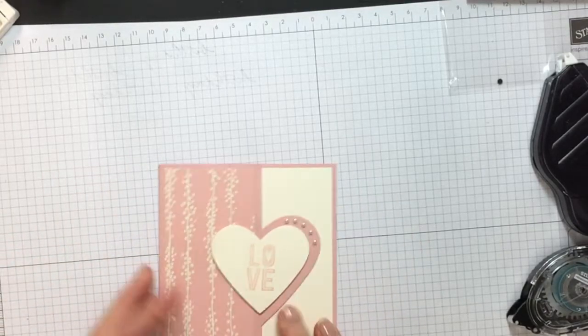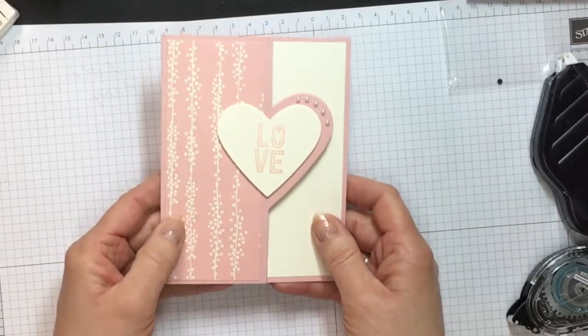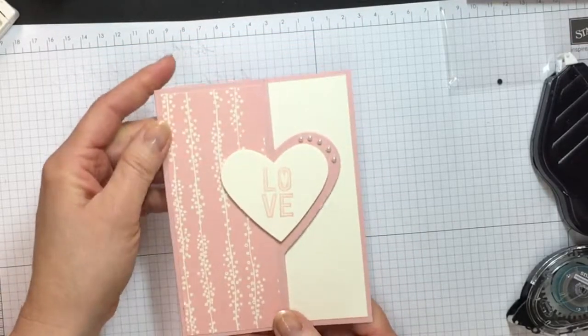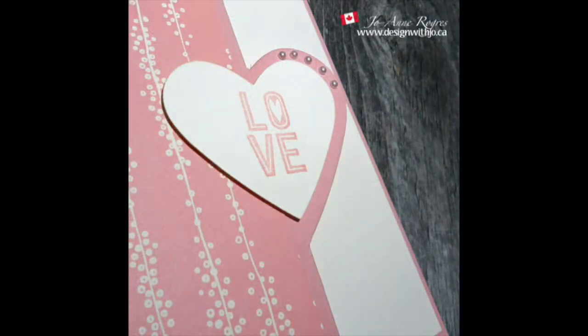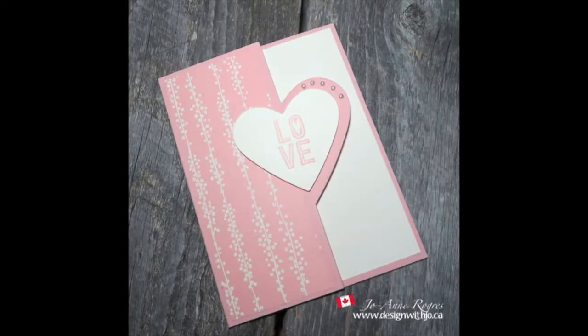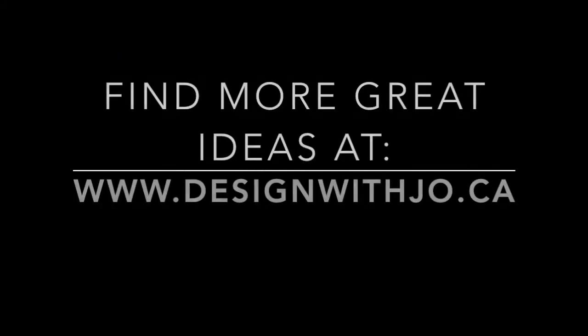There you go — a pretty quick card that's great for Valentine's Day. It could also work for an anniversary or a wedding, so there are all kinds of possibilities. I hope you enjoyed this project. If you did, please like it below and consider subscribing to my YouTube channel. If you live in Canada and don't yet have a Stampin' Up! demonstrator, I would love to be your gal — check out my website for more ideas. Thanks and have a great day!